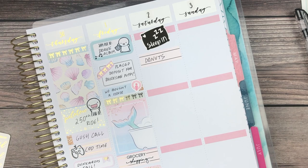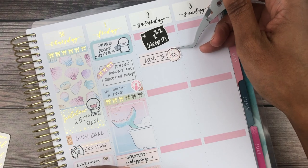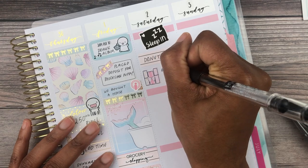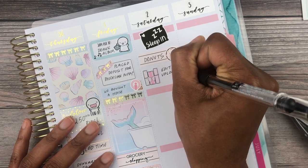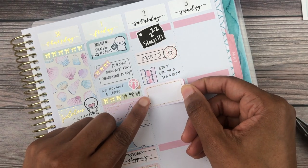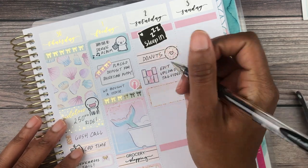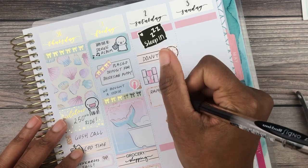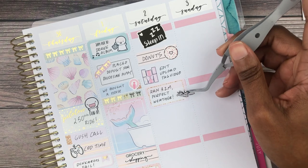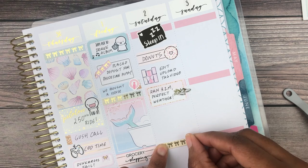On to the weekend — definitely slept in again and we got donuts from a local bakery near Sean's house, using a donut from Rose and Tea Shop. When I got home I did a bunch of editing and uploading for my tag video, which went live — I'll try to put that in the cards. That icon is from the kit. Then I decided to go for a run and the weather was so perfect, so I used these tennis shoes from Paper Muse Crafts.